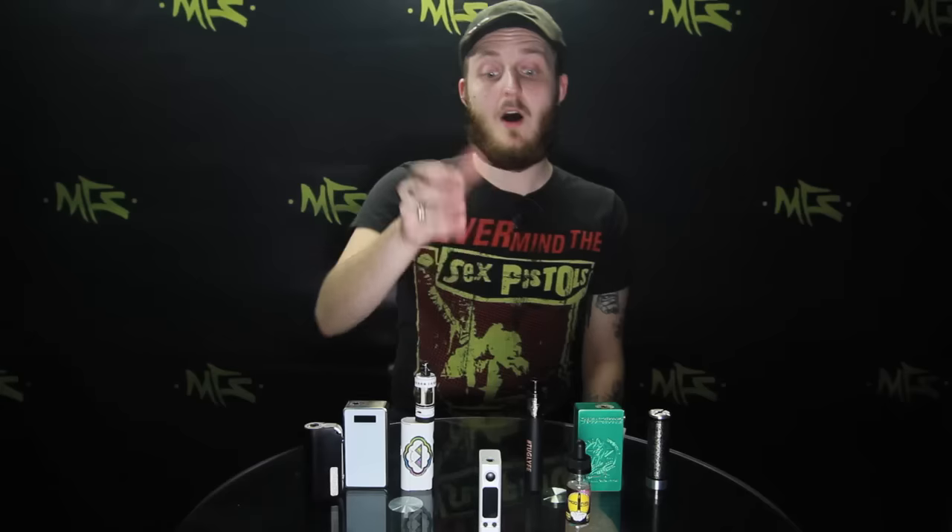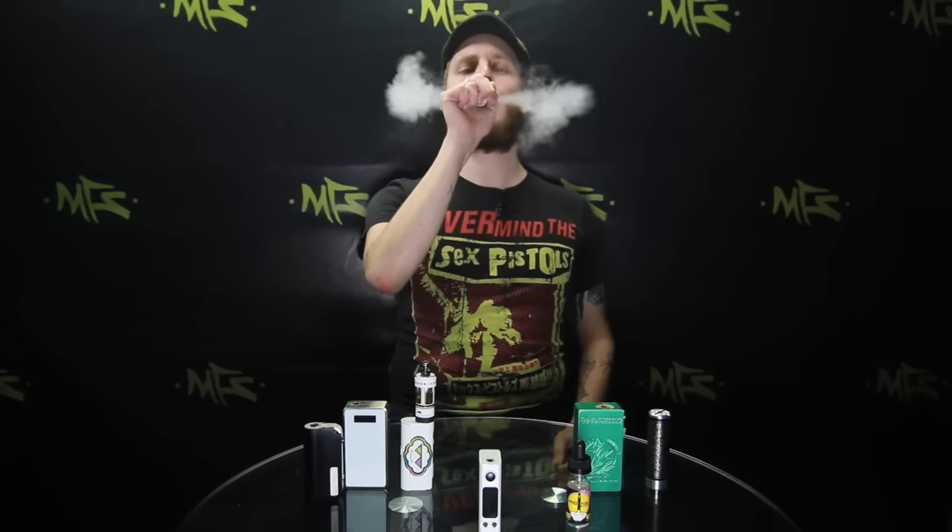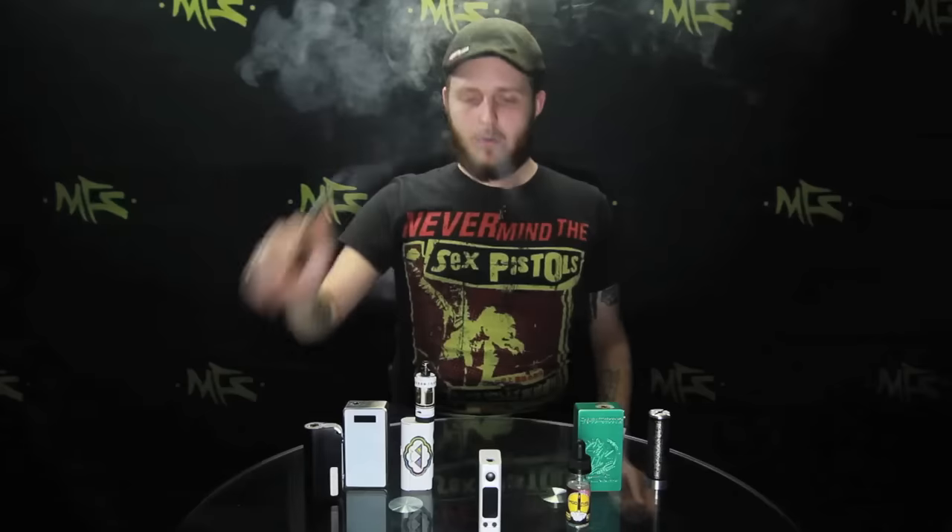So there are even mods that toe the line between the two — it's honestly something you're just going to have to take into consideration and figure out exactly which mod is going to work best for you. My name is Alex, I'm over here at My Freedom Smokes and this has been the differences between unregulated and regulated mods. If you have any questions always feel free to leave a comment below. Thank you for vaping.